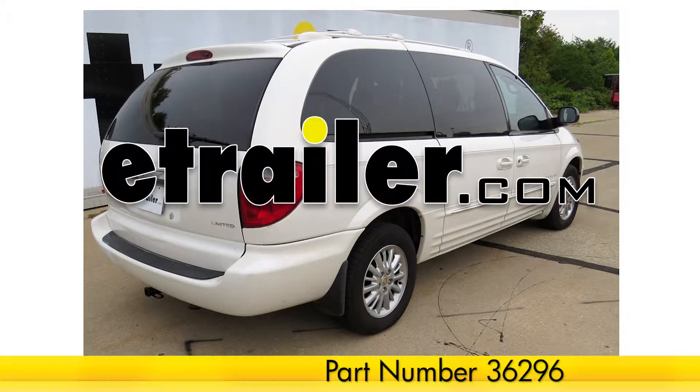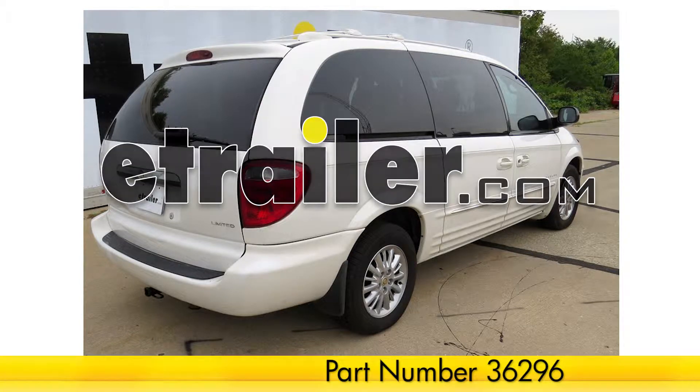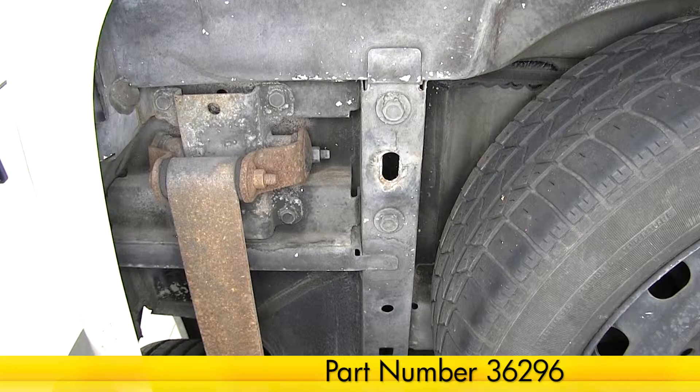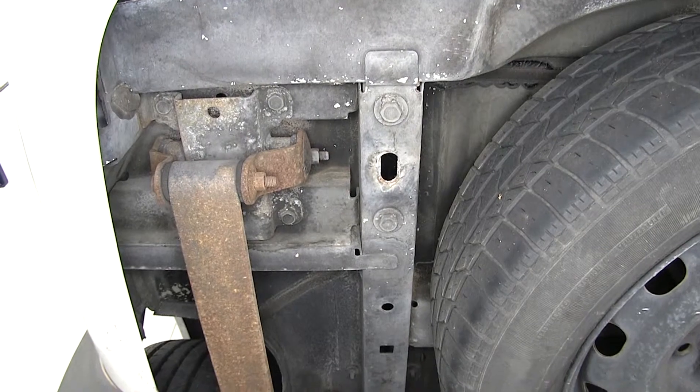Today in our 2001 Chrysler Town & Country, we'll be installing the Draw-Tite hitch part number 36296. To begin our install, we'll move underneath the vehicle and locate the bottom of the frame rail.